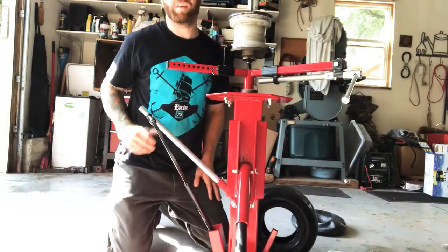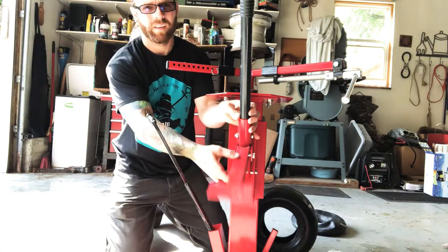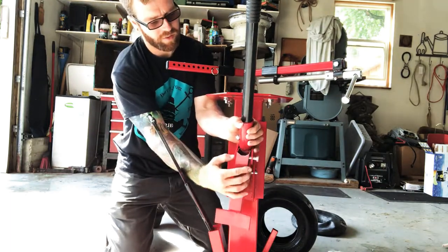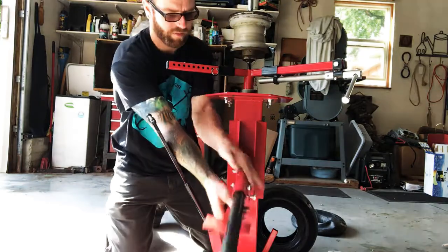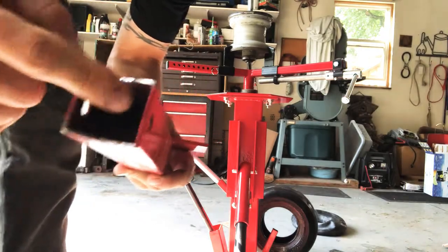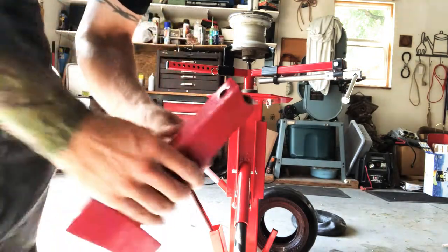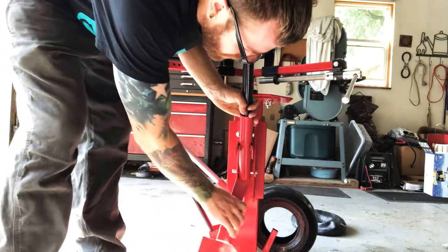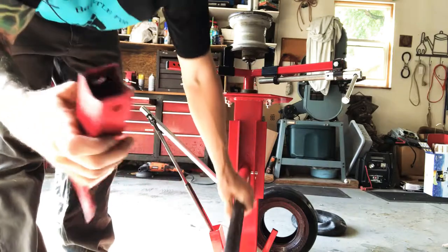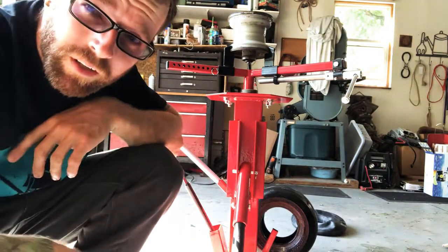There were two things on this particular eBay item that I don't really care for. One of them was this bar here. Let me show you — I actually have this loose still because I might have to notch a little bit more out of it. As you can see right here, it came flat just like this, and I had to notch it out here because when I put it in to get the tire, it would be stuck in one position, resting against this. That's one downfall — you're going to have to notch that out. I just did it with a seven-inch grinder and that worked out great.